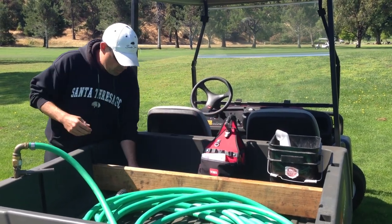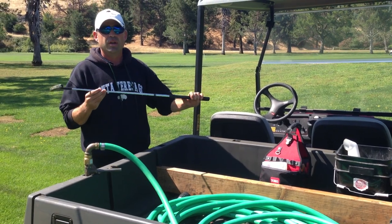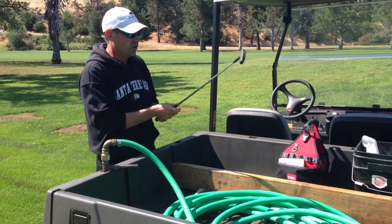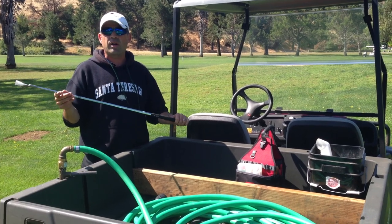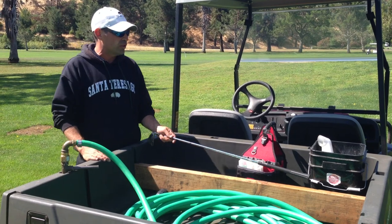Every superintendent worth his grain of salt is going to carry one of these in his golf cart — this is a putter. You don't know your greens until you putt them. I like to use this old school Kushnet putter; it gives me the feel. Also, a 7 iron. You always want to check and see how your greens are holding shots, so go out about 150, 160, fire some shots in and make sure the greens are holding their shots.